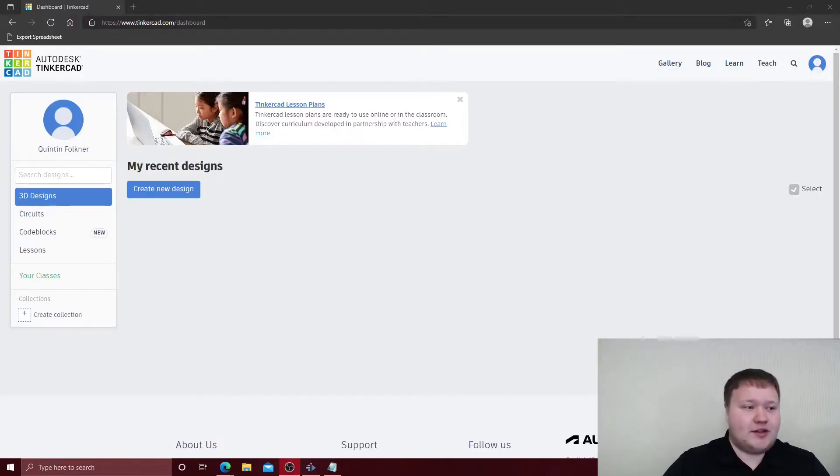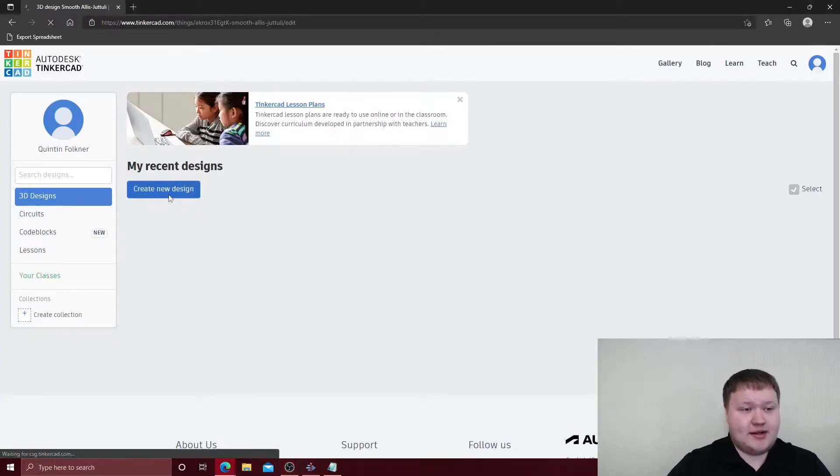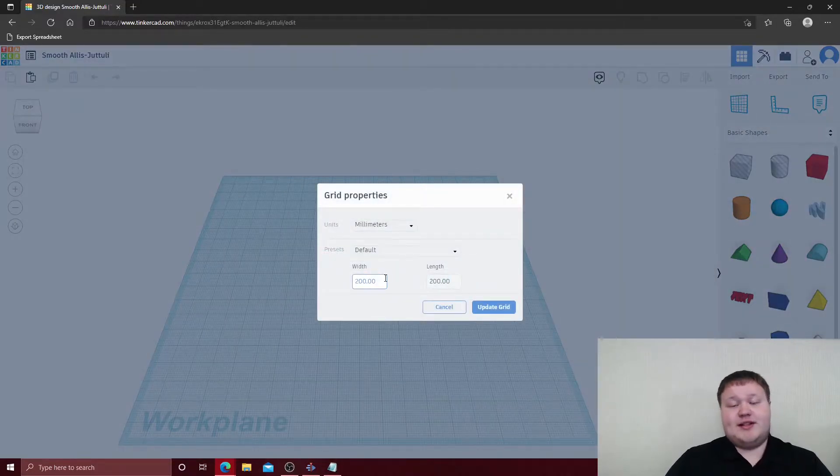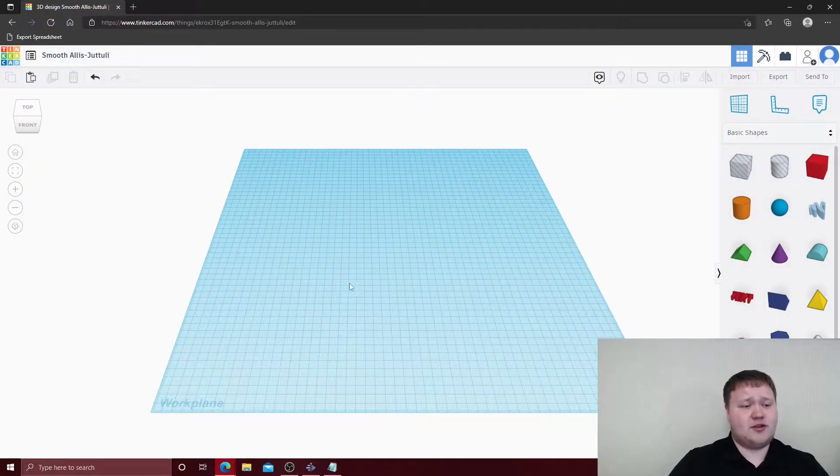First, we're going to create a new design and this will bring us to our new workspace. We're going to select Edit Grid at the lower right-hand corner. Since the channel we're using is longer than 200 millimeters and we want to have enough room to move it around, we're going to change these to about 500 millimeters. We'll click Update Grid.